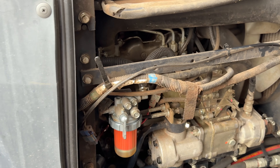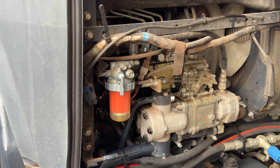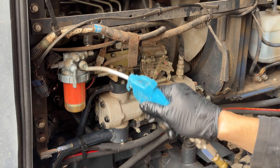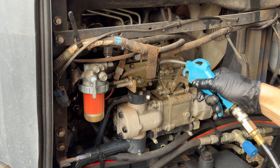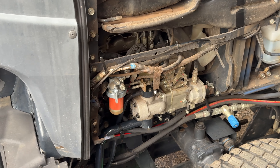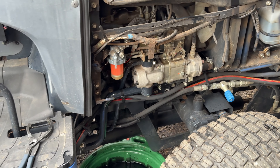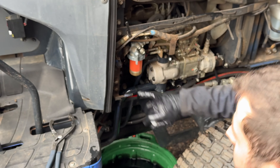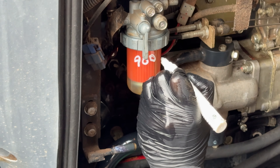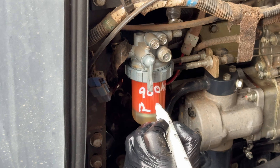Then we're going to wash that off with a bit of brake cleaner and use the airline to blast away the brake cleaner with a bit of diesel. The final thing is to write on here the hours — it's 900 hours on the dot — so '900 hrs' and then the date: the 12th of the 12th, 2023.